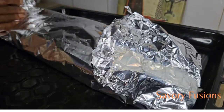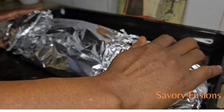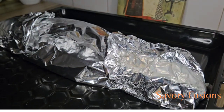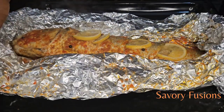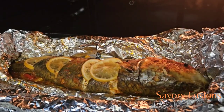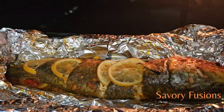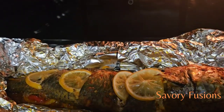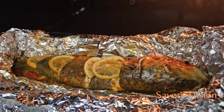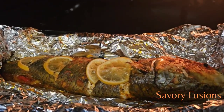The grilling time depends on the kind of fish you are using — some fish have lighter skin, some have very thick skin, so the grilling time might differ. For this fish I will be using 15 to 20 minutes. It's been 15 minutes now; I'm going to open the foil and put it back into the oven for another 7 minutes.